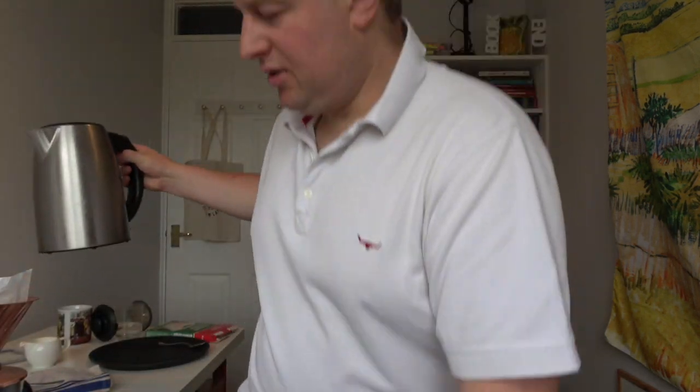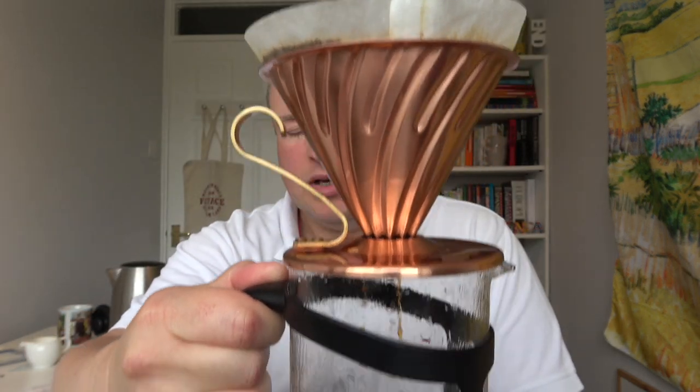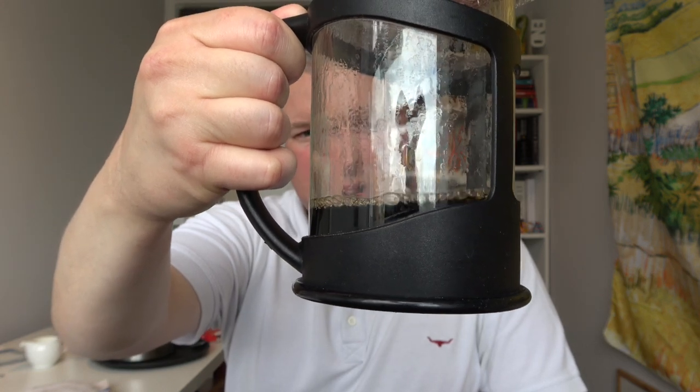Now it's just a matter of filling this up with hot boiling water and letting it filter through into the jar. It's important to make sure you wet all of the coffee when you pour in the hot water so all the powder gets absorbed into the water. You can see it filtering away nicely. I can smell the coffee already — it smells really good, quite dark, which is exactly what I was expecting from what was written on the packet.